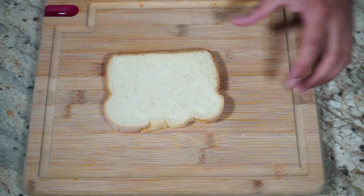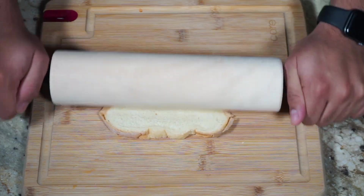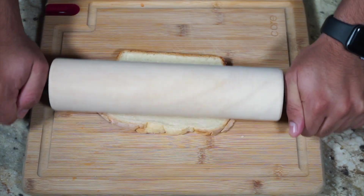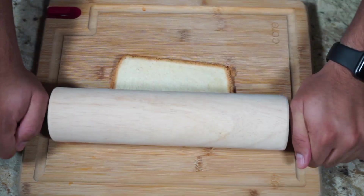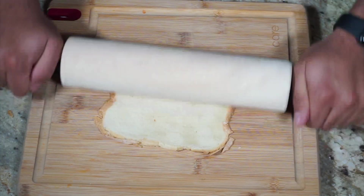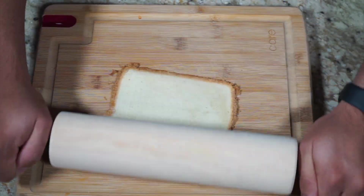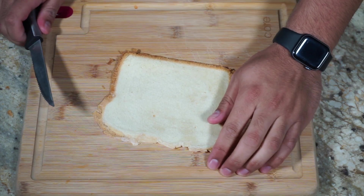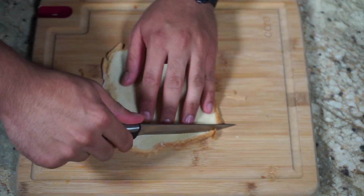Okay, so first, my first step — I'm going to go ahead and roll out my bread using this roller. If you guys don't have a roller at home, you could also do this with your fingers, your hands, or maybe some other tool that you might have in your kitchen. You pretty much just want to roll it out to make it as flat as you can. After you roll it out, next step is you're going to want to cut all of the edges off.